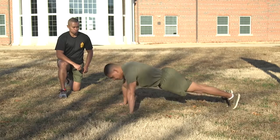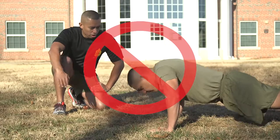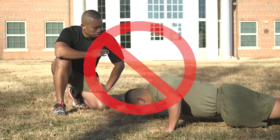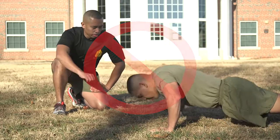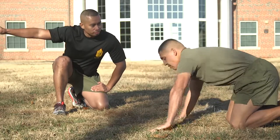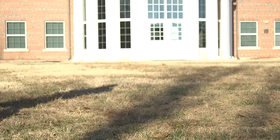If the Marine fails to perform the first 10 push-ups correctly, the scorer will tell the Marine to go to the knees and will explain the deficiencies. The Marine will then be sent to the end of the line to be retested. After the first 10 push-ups have been performed and counted, no restarts are allowed. The test will continue and any incorrectly performed push-ups will not be counted.